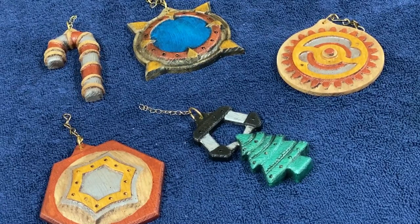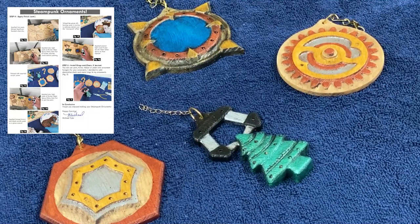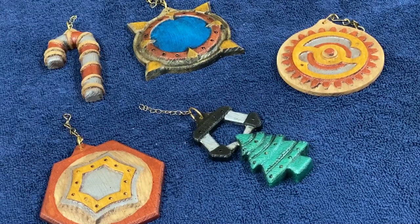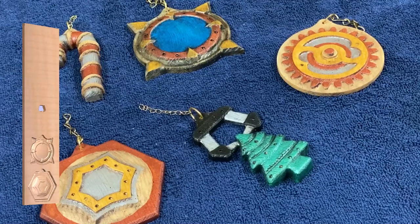If you want to have a go at making this yourself, you can download the files from your V&Co account. It includes the project file and illustrated PDF instructions that you can print out and follow along while you create your own steampunk ornaments. Please enjoy the rest of this video while I show you the process from carving to final finish.